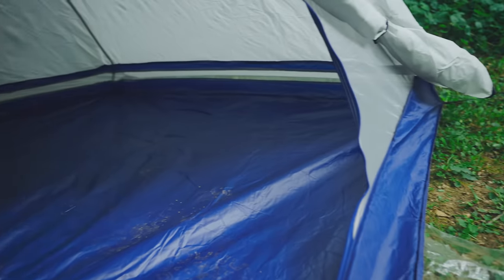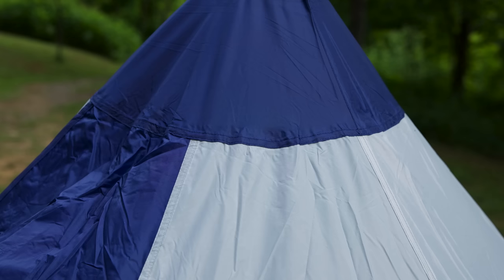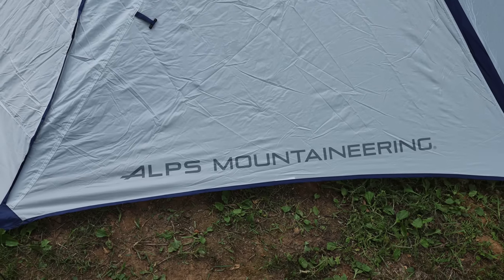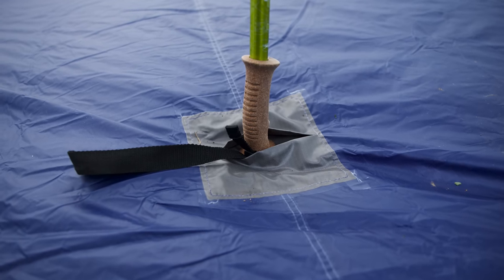Here are my thoughts about this tent so far. Overall, the setup process is fairly easy — if you've set up a TP tent before, this is nothing new. The overall quality looks to be fairly good; I don't see any issues with seam work or anything like that. The price I paid is not bad considering the materials you get. The overall form factor isn't bad, but the weight is a little heavy once you factor in the pole you have to bring.